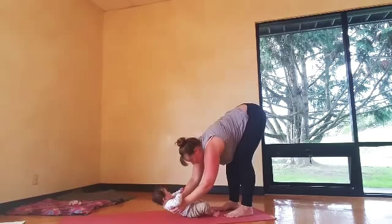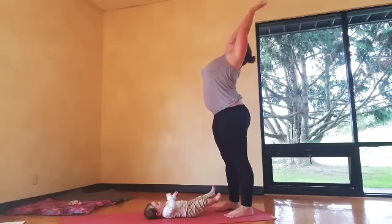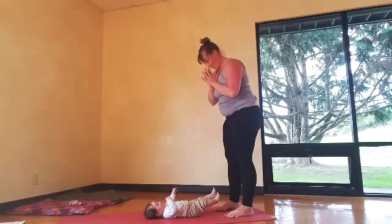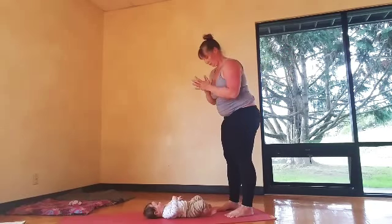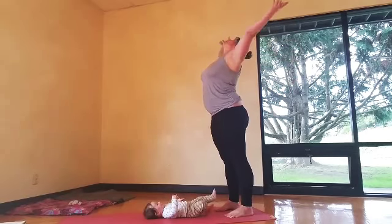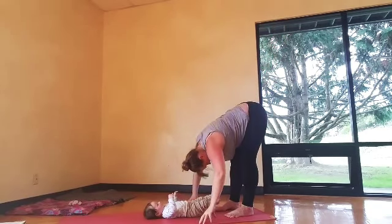Touch the earth or put your baby down, then inhale to rise — reach those arms up. Just a couple with just the arms: inhale, circle the arms wide, reach up, look up, watch your hands touch. Exhale, hands to the heart. Inhale as you reach up, exhale, forward fold.